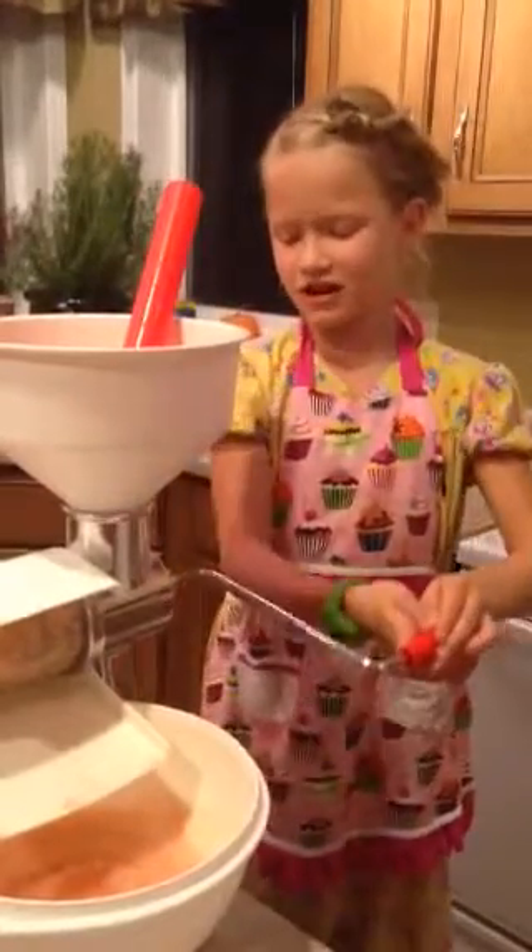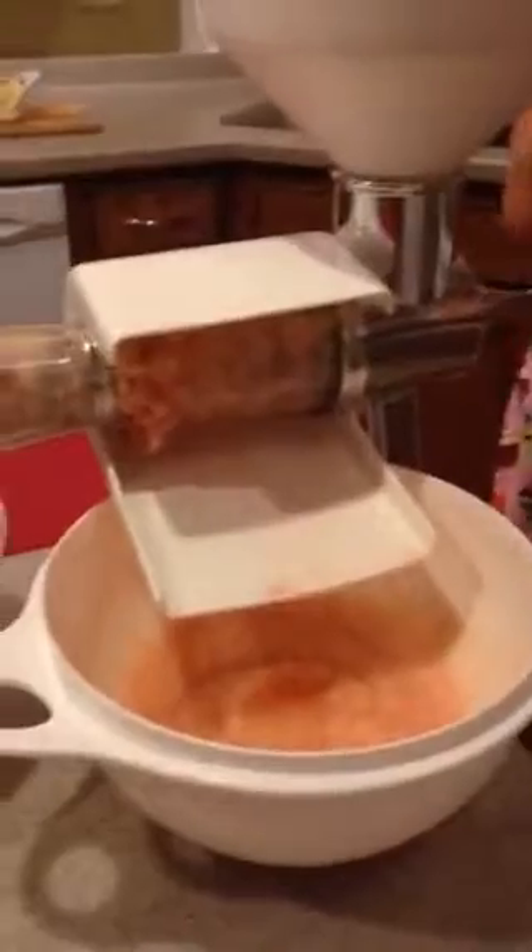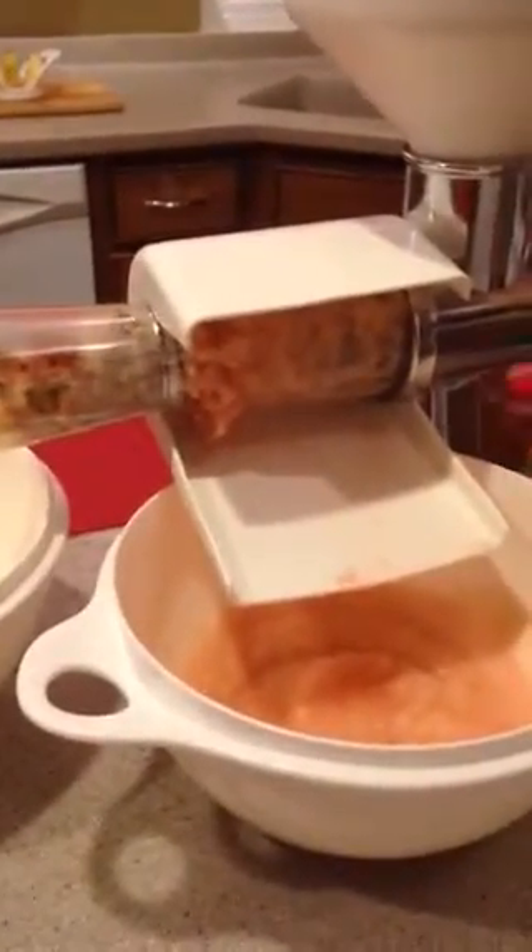Now first you have to start cranking this. You are going to crank it and the applesauce will start to come out. It will push all the seeds and all the other apple skin out and go into that bowl.